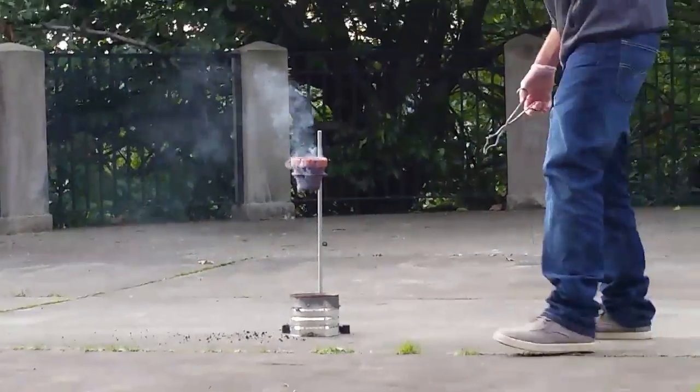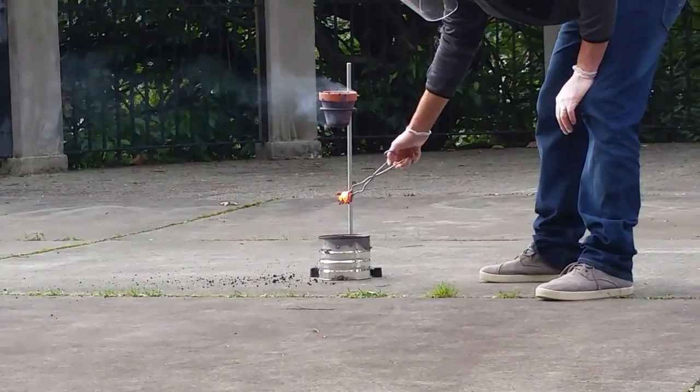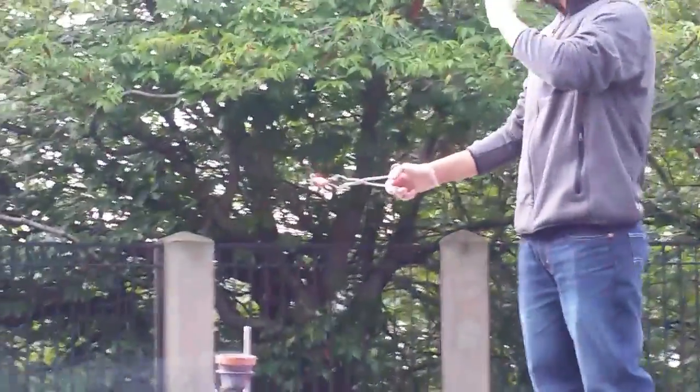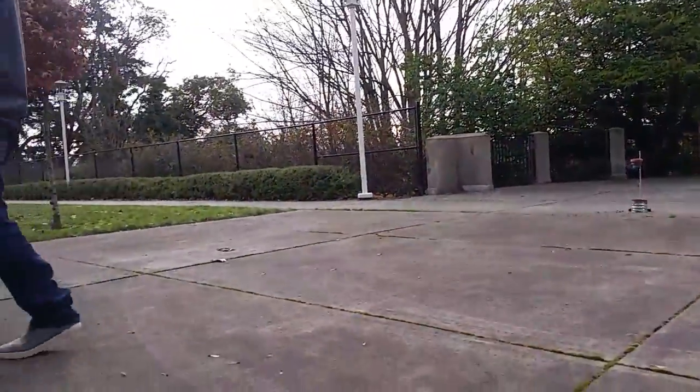We have liquid iron in here. The outside is starting to cool. If you put your hands just kind of near it — if I need a hand warmer.